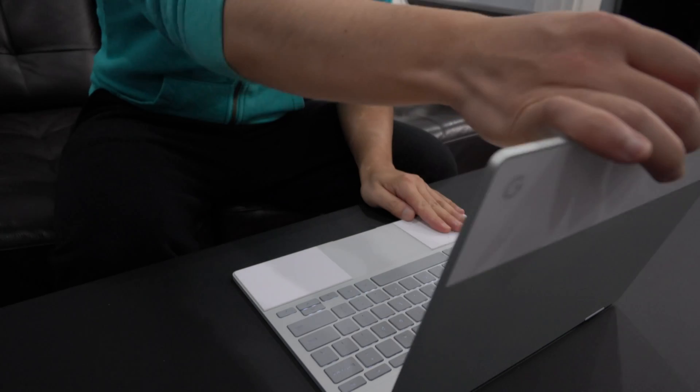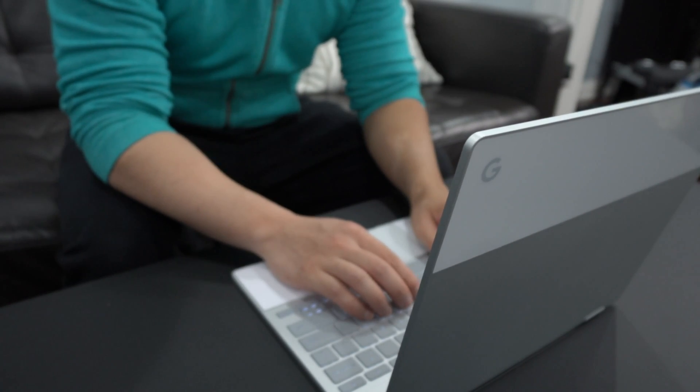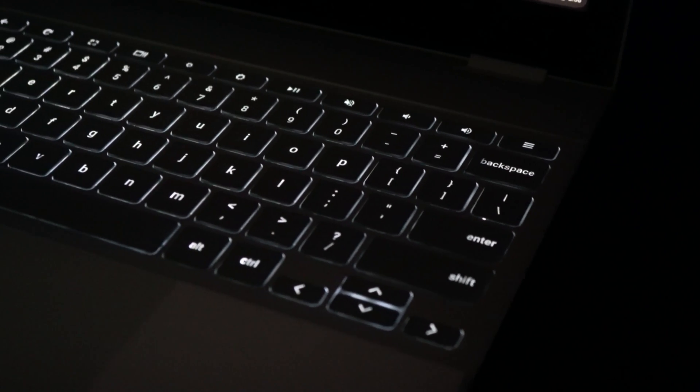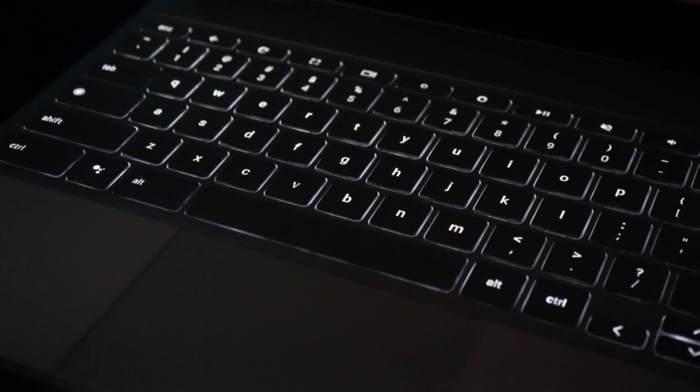I really wanted to like this device when I got it. I kept it for eight months, really trying to find a use case for it. It was really frustrating for me to use, and unfortunately after a while I just gave up and sold it, which I really didn't want to do. I really wanted to like this laptop. I mean, look at it — it's thin, it's got such great feel to it, typing on it is amazing, it's got a glass trackpad. What more could you want? It's light.